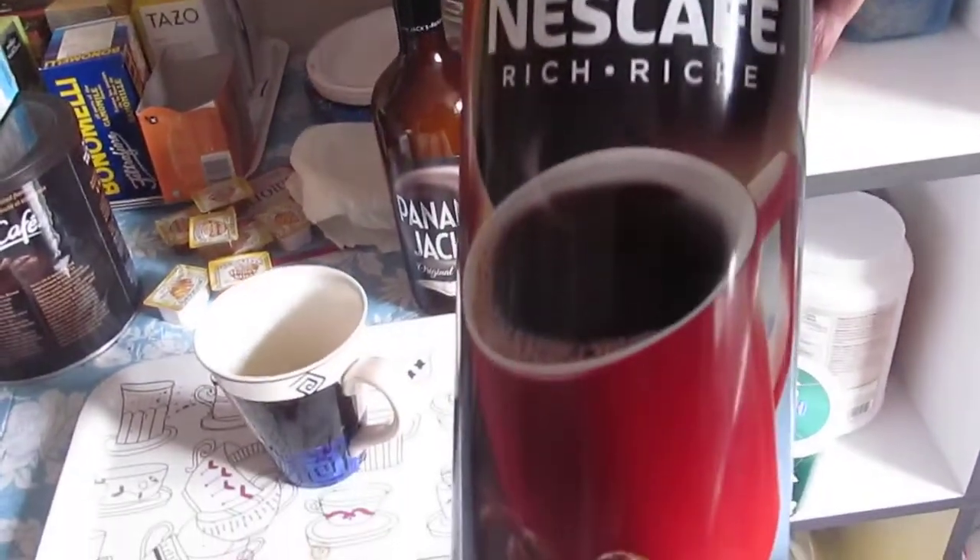And then of course, the coffee that I use is this instant coffee. There it is. Instant coffee from Walmart.